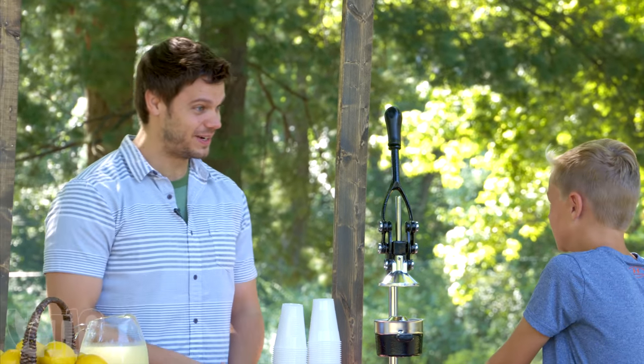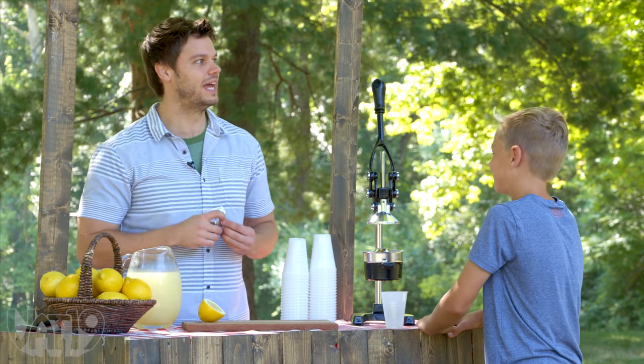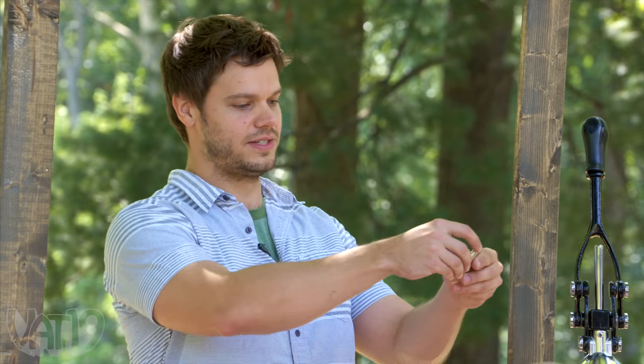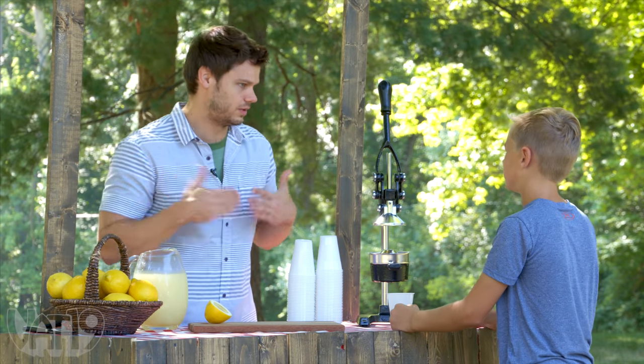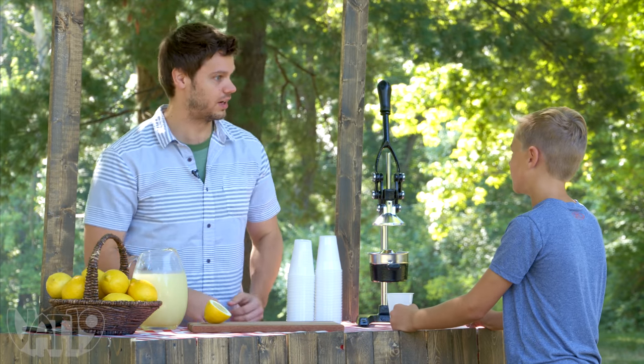Do you believe I can make that taste like lemonade? No — just straight no to my face. I don't believe you. You don't trust me at all. I bet I can turn lemons into lemonade with this. Take that, it's an M-Berry. Just let it dissolve. Don't chew it, don't swallow it — just let that sit. I'll see you in a bit.